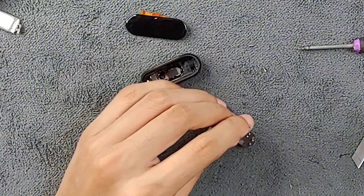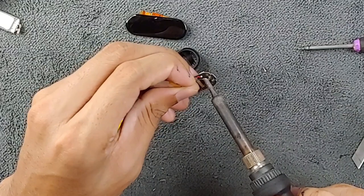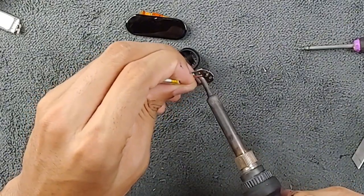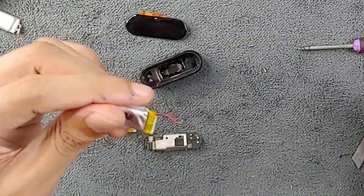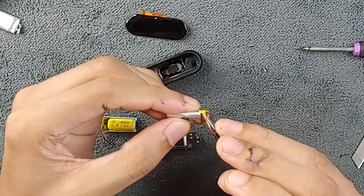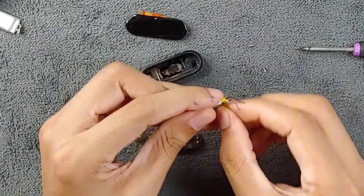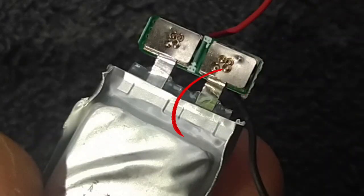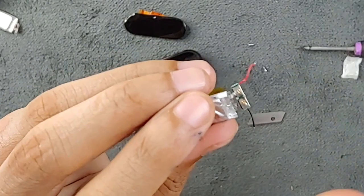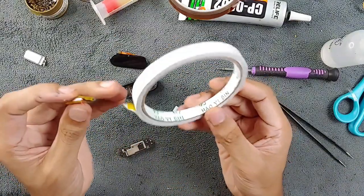Now I'll take out the battery connection using my soldering iron. If you don't have an iron, you'll need to buy one — as I said, this repair is not for people who don't have the tools. Take out the battery. Let me show you why I said this battery is damaged — I'll cut it open. As you can see, liquid from the battery came out at the terminals — there's a brownish or grayish substance there, which means this battery is already dead.